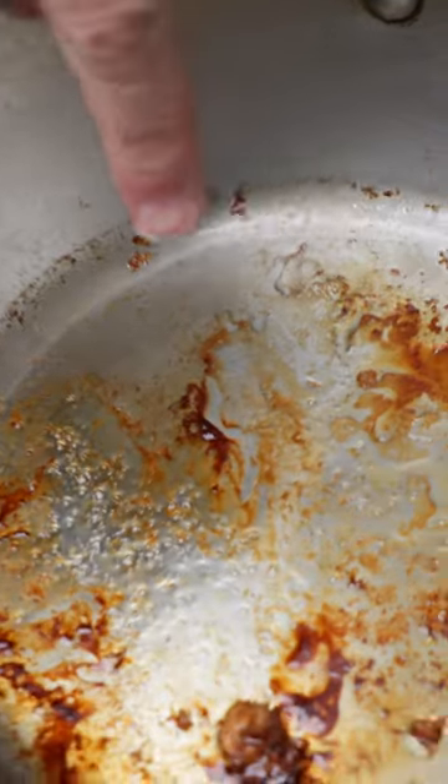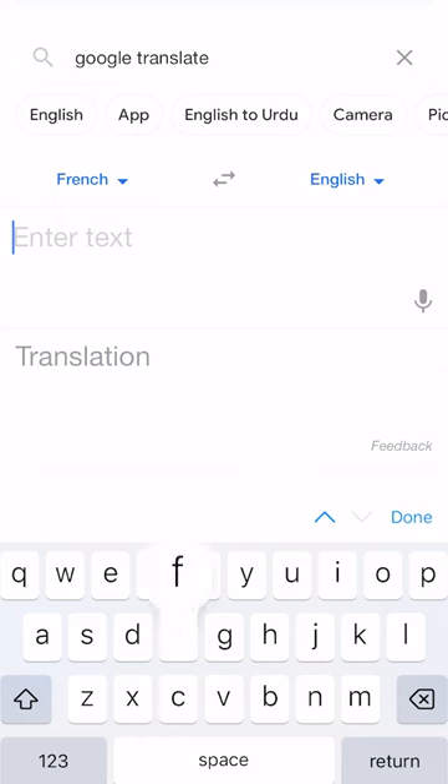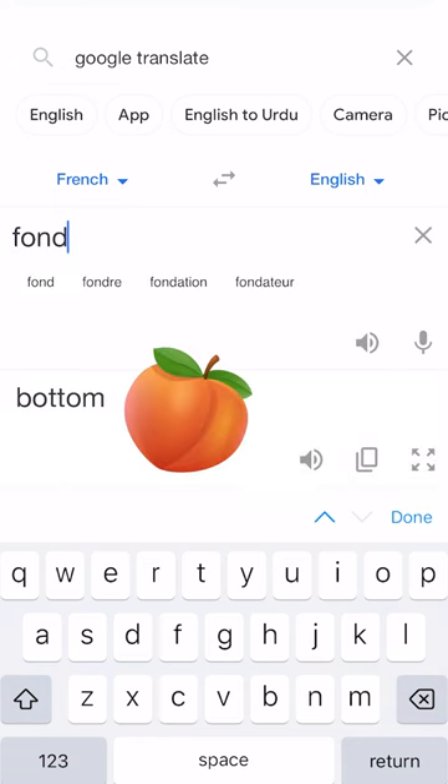How do you make the stuff at the bottom of your pan into a restaurant quality sauce? That stuff is called fond. Fond is the French word for foundation — well, close enough.